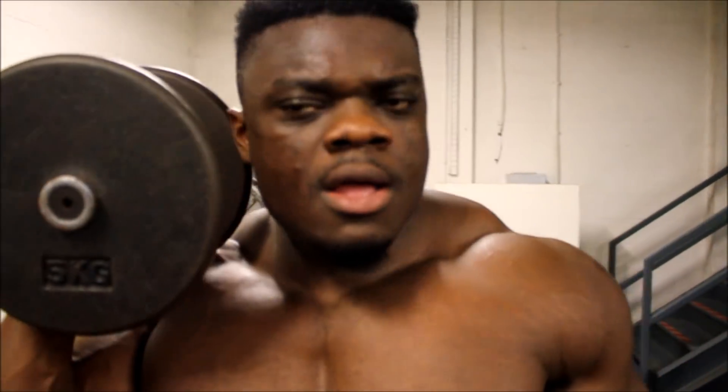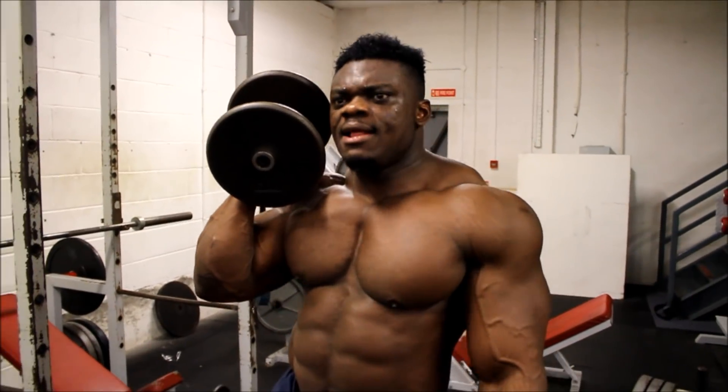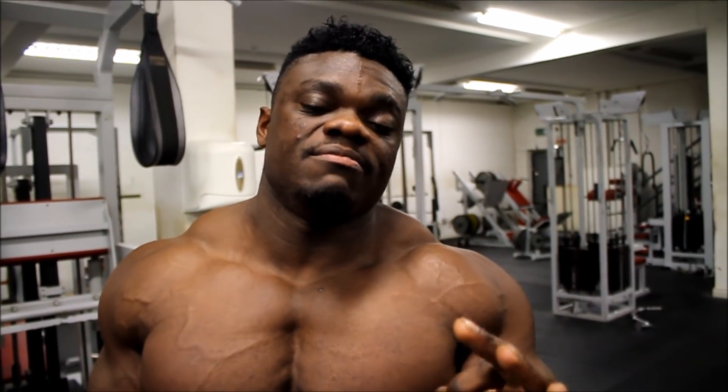Hey guys, I'm in the gym right now — I've got the pump! I'm going to show you how to get rock-solid abs in the gym, not in the kitchen. In the gym. Watch.